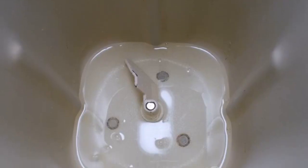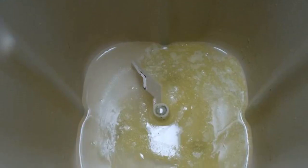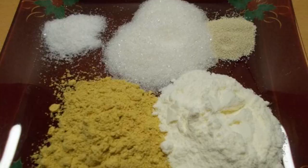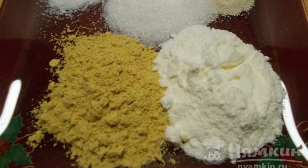Place the blade in the bucket of the bread maker and pour warm water. Pour in the melted butter. Pour the flour into the bucket. Add salt, sugar, mustard powder, milk powder and yeast.